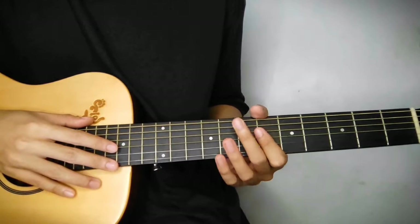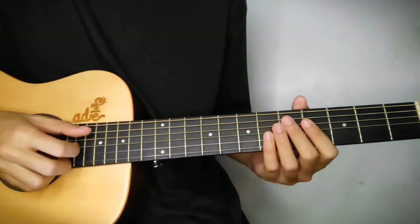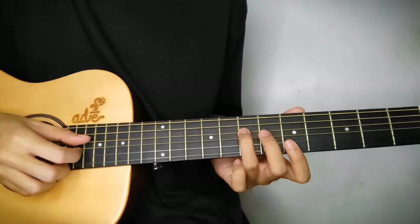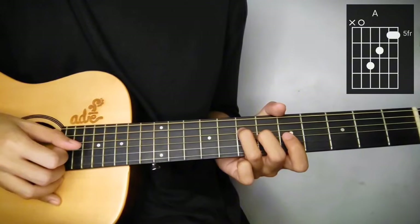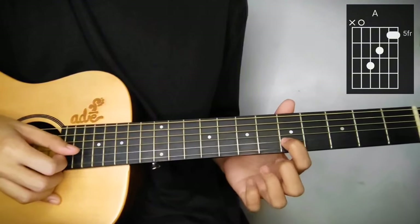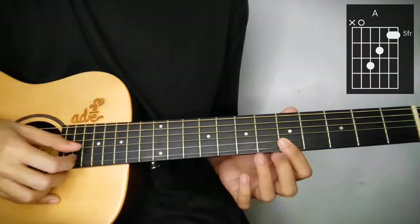Here's the 1st chord lineup for the intro. 1st is A - iwakay ng ganito. 4th string 7th fret, 3rd string 6th fret, 2nd string, and yung 1st string sa 5th fret.